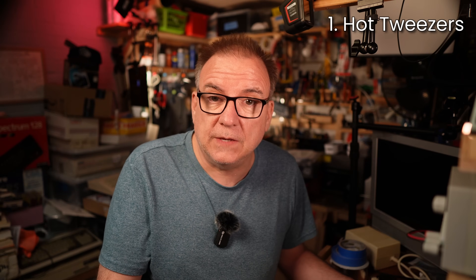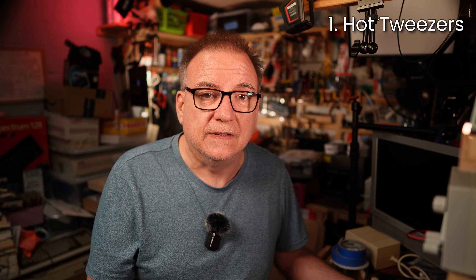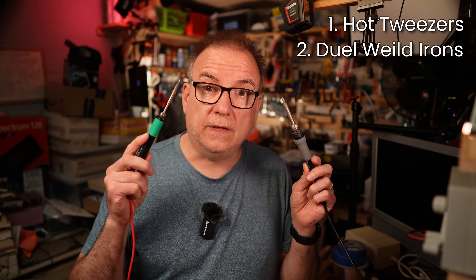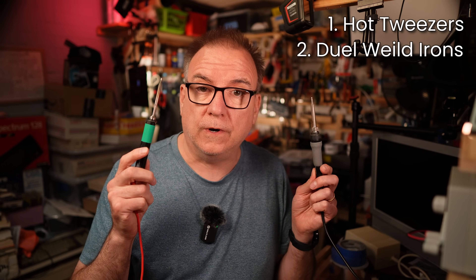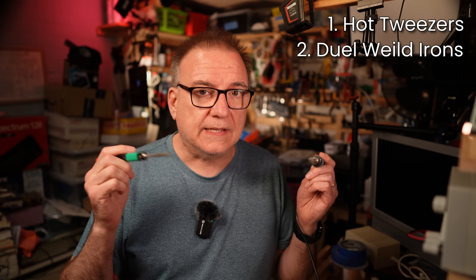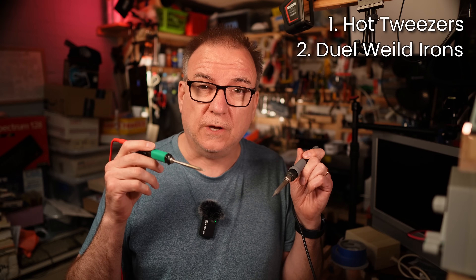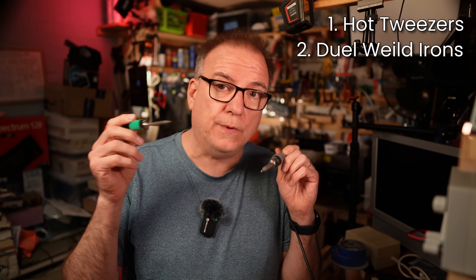My conclusions were that just about every method had its downsides. Let's run through them quickly. Tweezers: cheap ones are rubbish and good ones are seriously expensive. They also can't fit into every situation, especially on an Amiga 1200 or 600. Two irons: you need good hand-eye coordination, and they don't fit in the same places tweezers don't — probably more so. It's also easy to slip and melt things with two hands occupied.